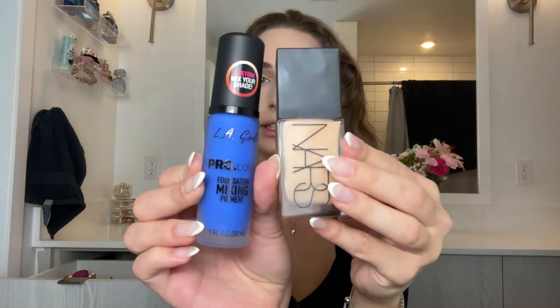It worked! I need to work on my proportions but it worked — it's a little green but we can fix it. Just so you can see, this is what I used. I got this yesterday from Ulta and it was like five dollars, but it definitely makes a difference if your foundation changes color.